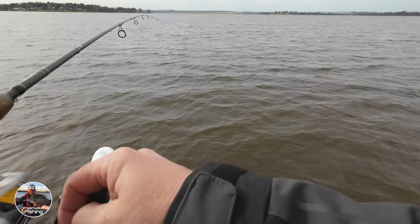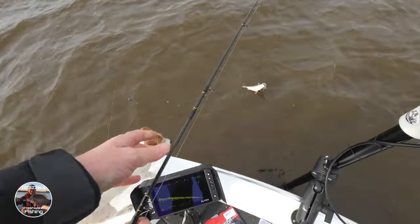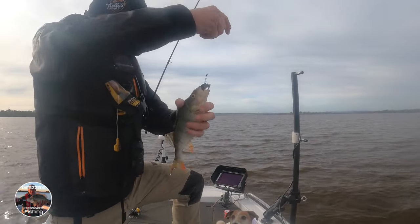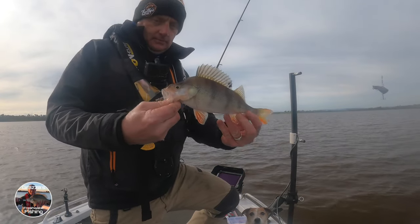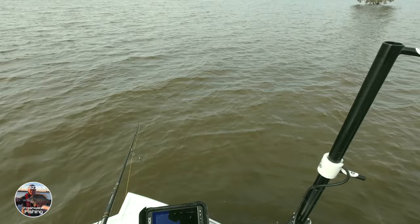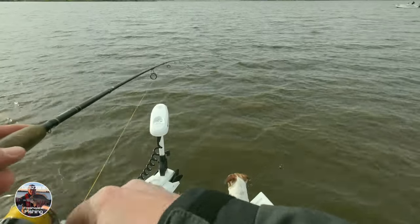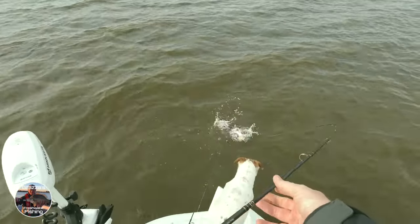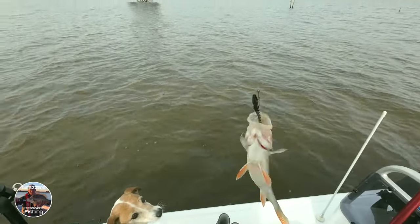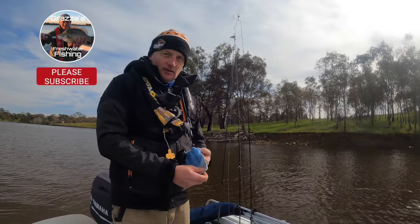Got one here — it didn't appear to be too bad by the looks of it. There he is — here's a nice fairy. It's a ripper redfin. Yep, fish on, fish on. Here's a good one, there you go — another good one. Here you go, guys.